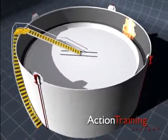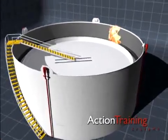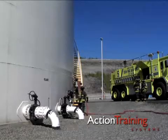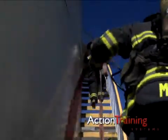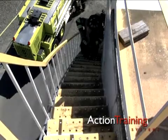Rim seal fires are the most common type of fire in open top floating roof tanks. When a fixed foam system is not installed or is not functional, this type of fire can be extinguished by extending foam hand lines up the roof access stairway to the gauger's platform.